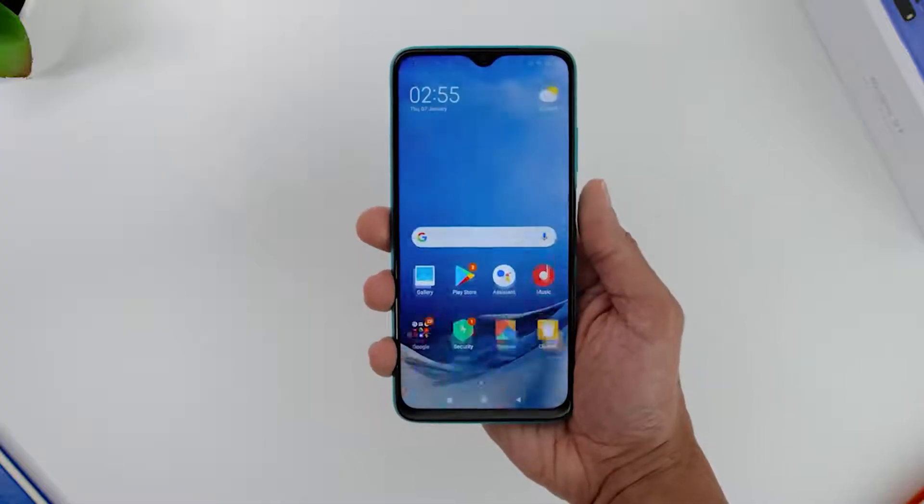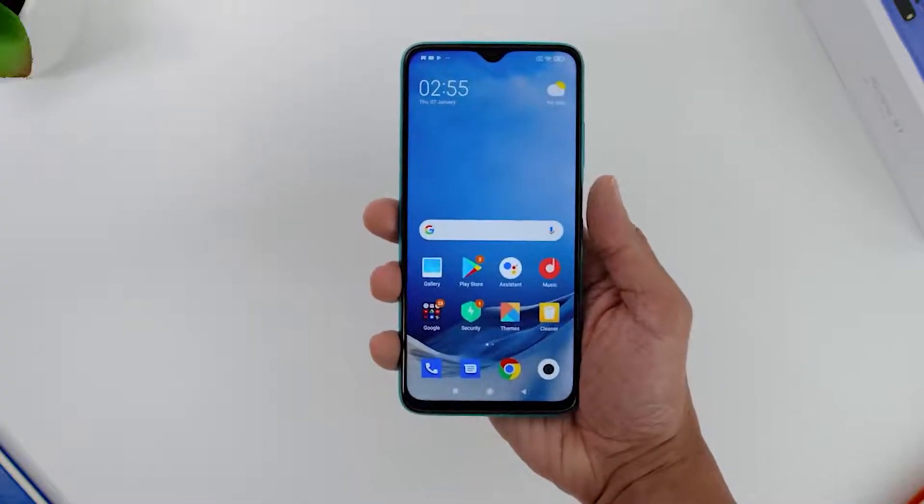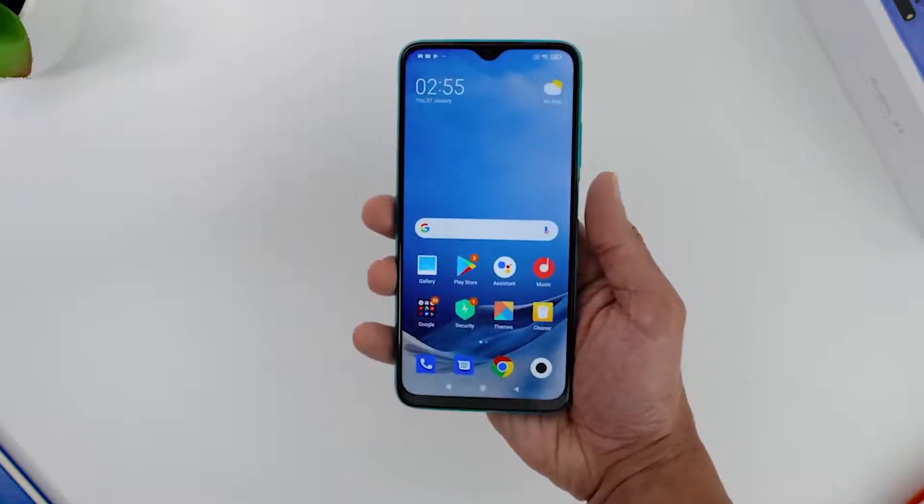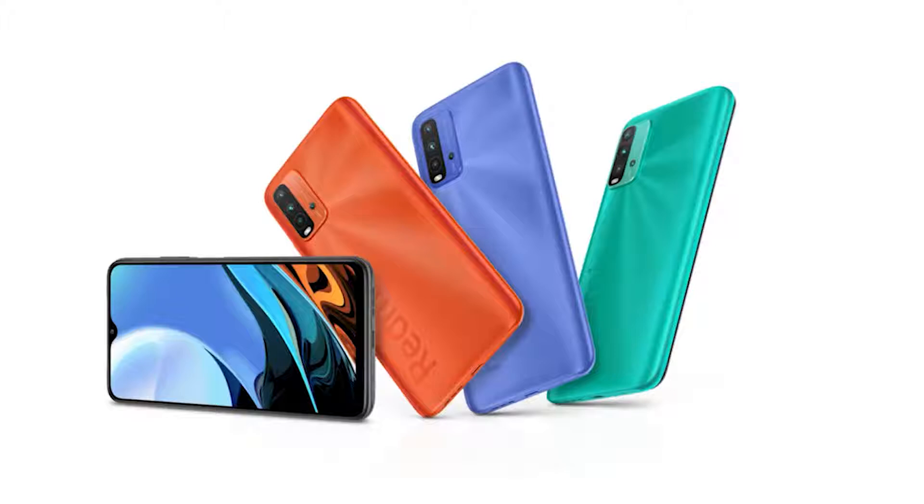Speaking of the sides, the phone also has the side-mounted fingerprint sensor which unlocks decently quick — not the fastest like a flagship, but still very much great. As for the color options, the Redmi 9T comes in four colors: the one I have is called Ocean Green, and it also comes in Carbon Grey, Twilight Blue, and Sunrise Orange.